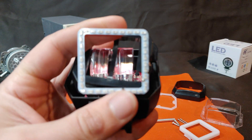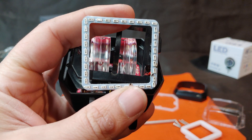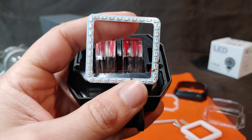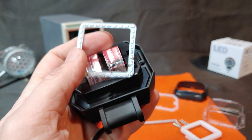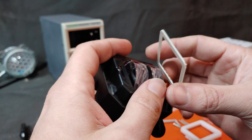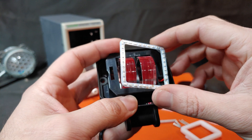Here is our halo. It has a great many chips, all run in series. There's no heat sinking on it, but being small chips, they likely don't produce a terrible amount of heat.